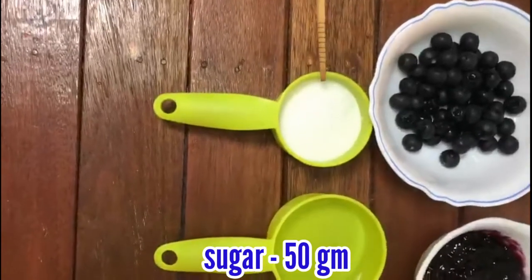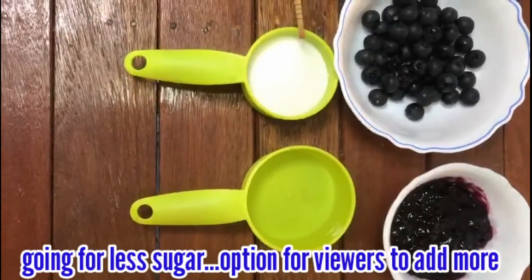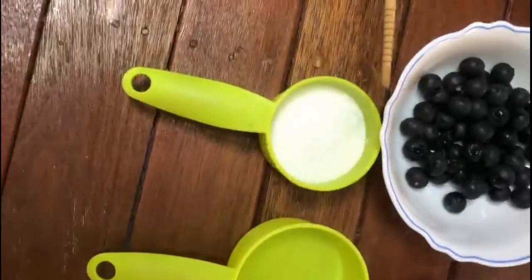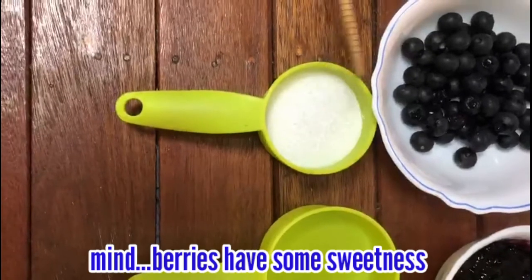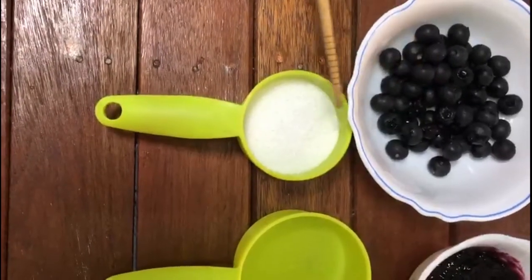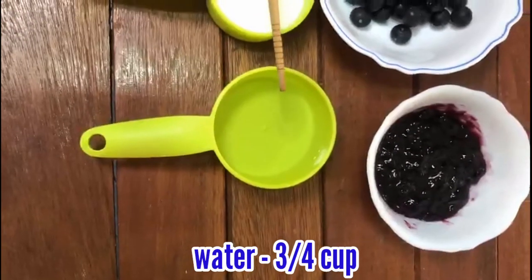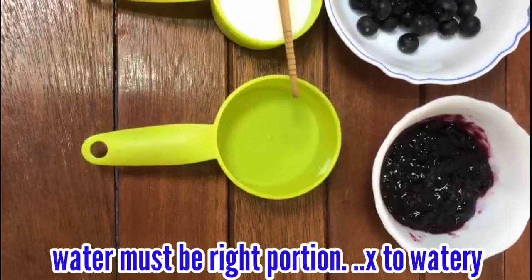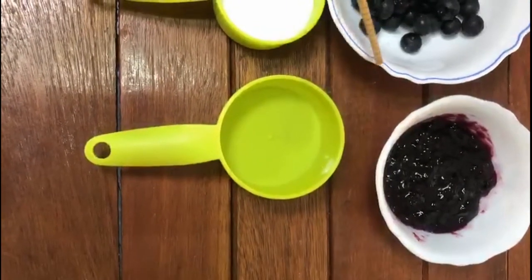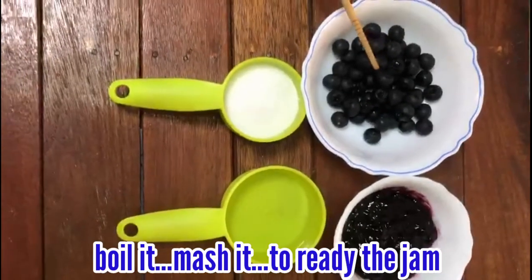There is sugar — 50g. The dough is 60g. I will mix the sugar. There is a sweetness from the fruit. The water is 3 to 4 cups. If you want to use the jam, you can add a lot of water. This is the first step — let's boil the jam and mash it.